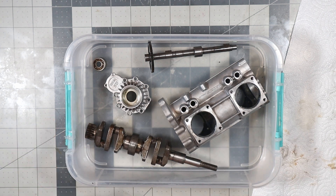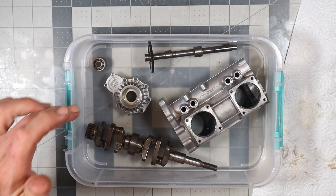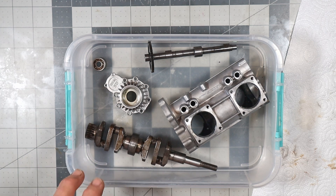What I'm showing right now is some of the parts of this engine that have already been completely disassembled and cleaned. As you can see, I've got the crankcase here, the camshaft, the front housing, and the crankshaft.